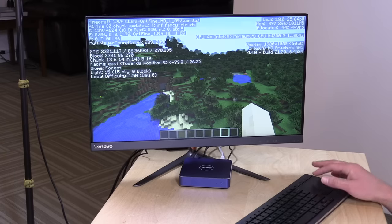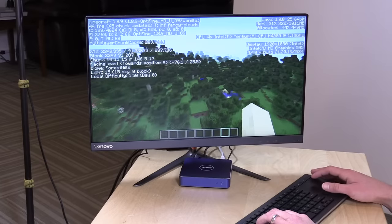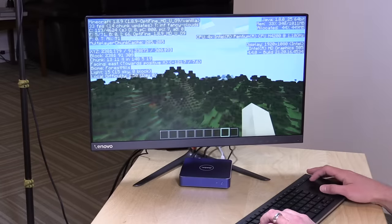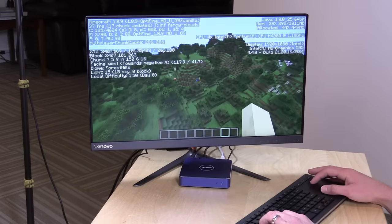Like other mini PCs, these are not gaming powerhouses. You can run stuff like Minecraft pretty decently — this is the Java version of Minecraft running with the OptiFine performance-enhancing plugin, and we get frame rates around 30 to 45 frames per second, give or take. Good enough to play, but certainly not as good as what you would get on a more dedicated gaming PC with a faster processor.